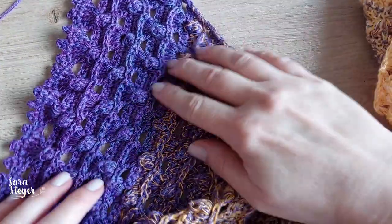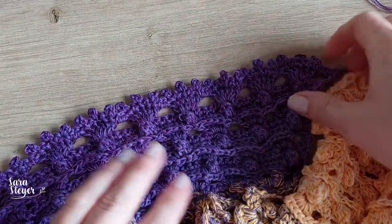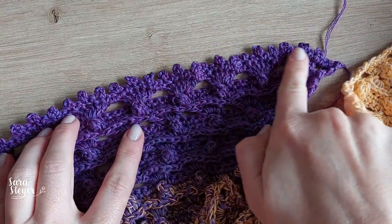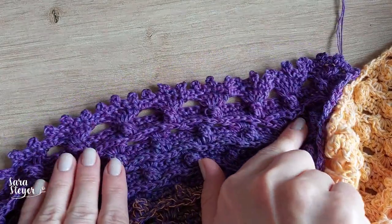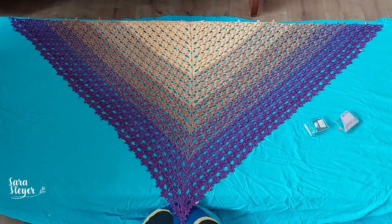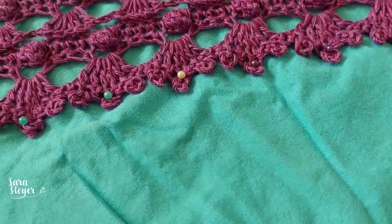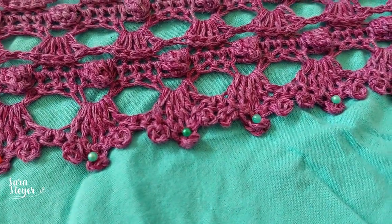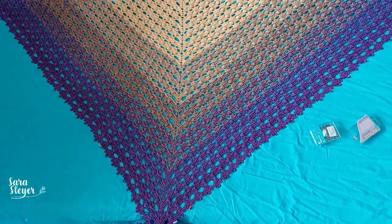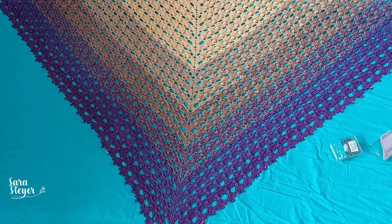Virando um pouquinho pra mostrar como ficou a finalização — fica tipo um babadinho com o ponto picô. A gente fez pelo lado avesso, mas o lado direito é esse que tem a pipoca. Bora blocar. O chale sendo blocado: ele é preso bem esticadinho depois de molhado, com os alfinetes. Vai secar e em seguida volto pra aplicação do tassel.